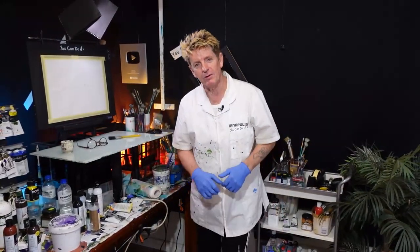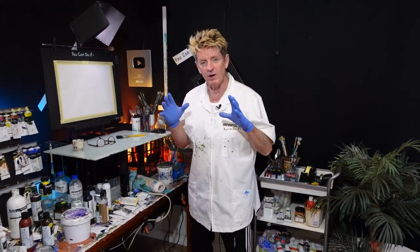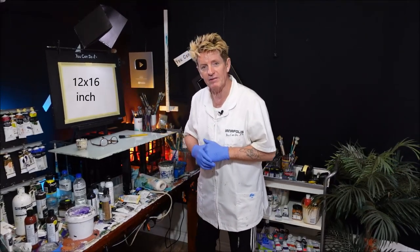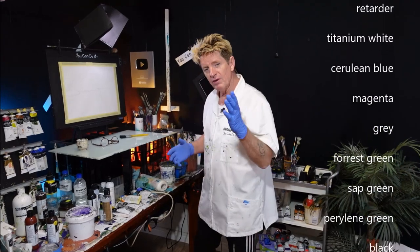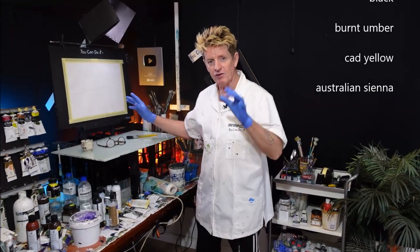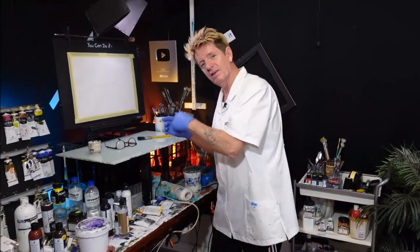G'day, how you going? Iannapolis here, your acrylic guru from Australia. Welcome to my video. Today I'm going to show you beginners and advanced beginners how to paint a beautiful water landscape scene with some beautiful elements in it that make up a wonderful painting. I want to get the size of my canvas and the colours up on screen. Come on over here and let's get right into it.